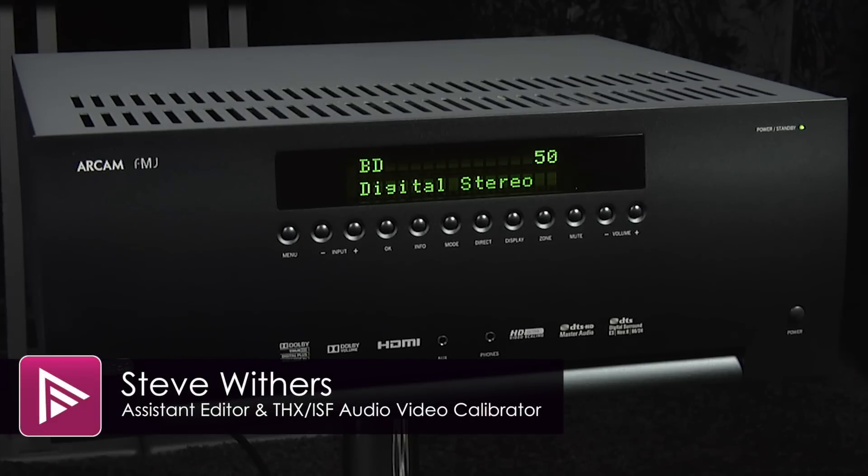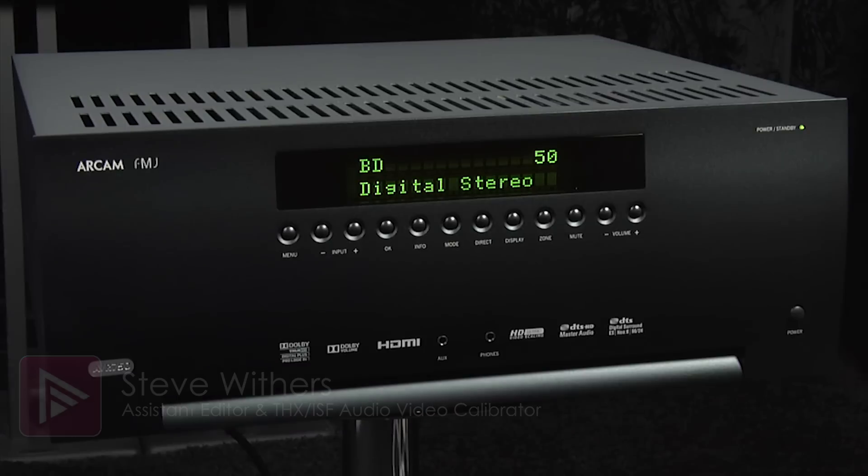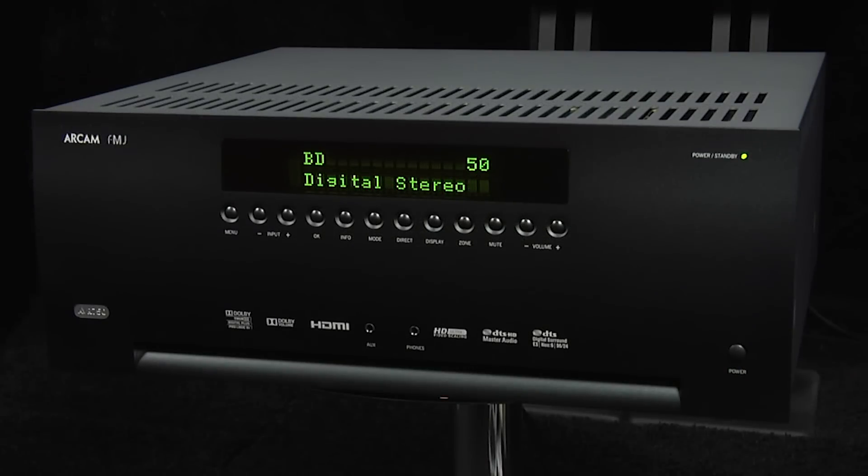Welcome to a short video summary of the ARCAM AVR 750 AV receiver. You can read the full review by clicking on the link in the description below. The AVR 750 is ARCAM's flagship receiver and retails for around £3,700.